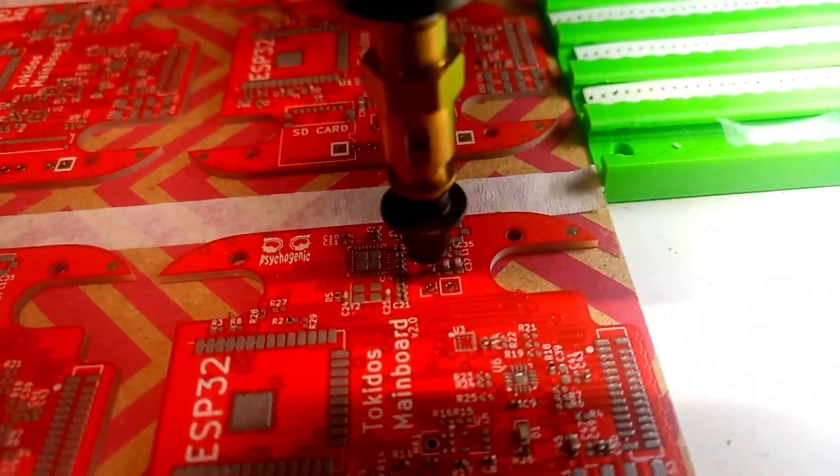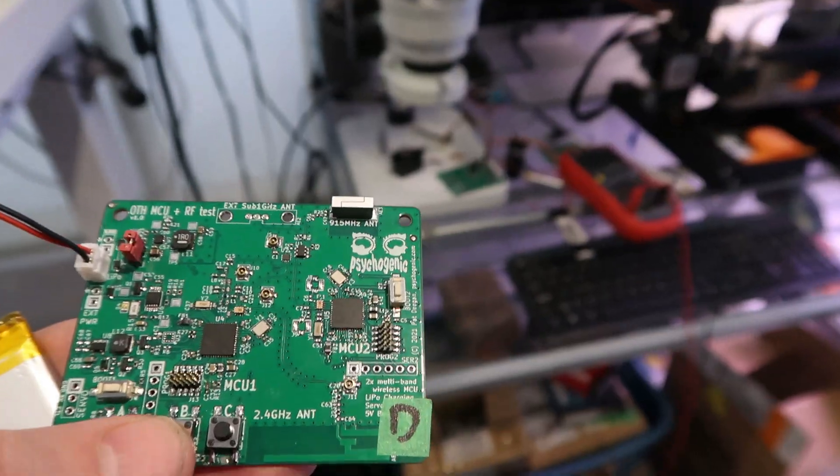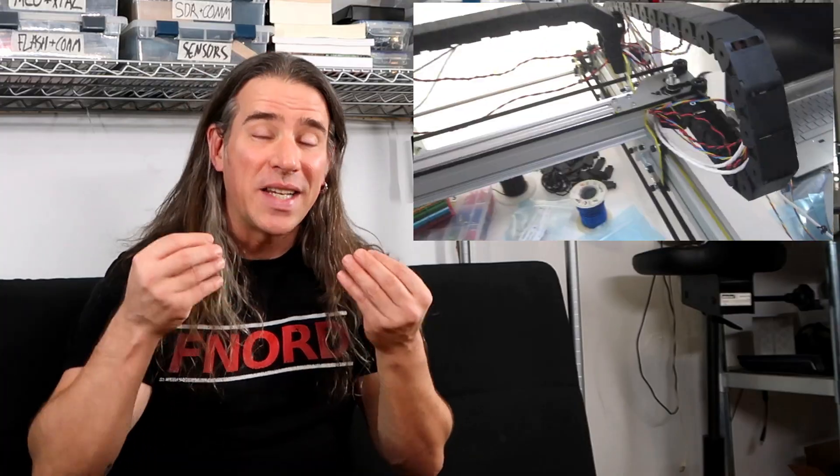I've had many adventures using my trusty light placer. That pick-and-place is reliable, lots of fun, and has handled all my needs for dozens of layouts and hundreds of boards. It was the perfect introduction to automated assembly, and one of the reasons I chose it was how open it was. I assembled the thing myself and knew every single bolt and connection intimately.